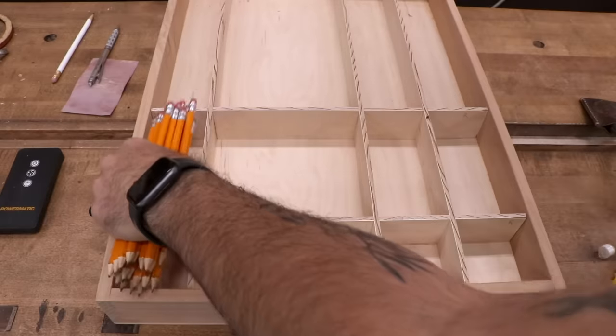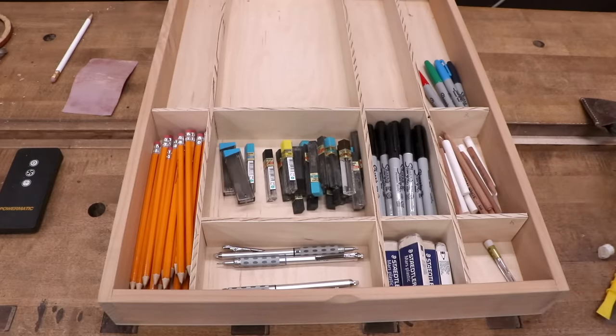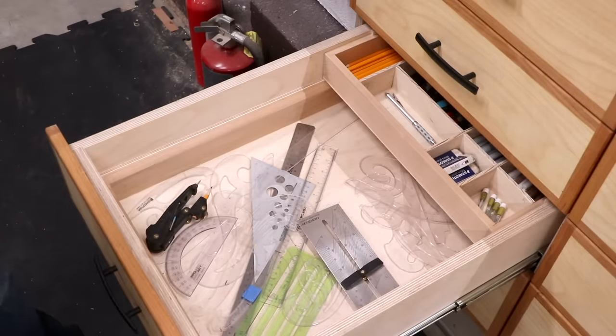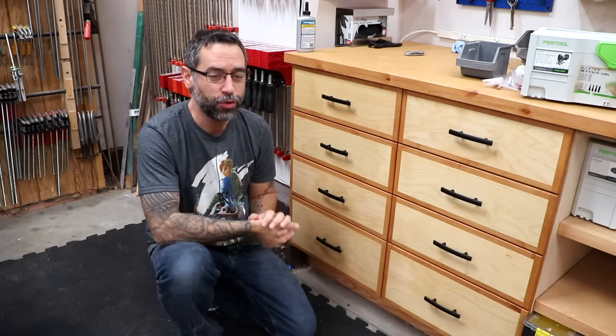Now let's fill this thing up. Am I the only one who clearly loses his mechanical pencils before he even has a chance to use the refills? Both trays are filled up and there's plenty of room to spare. Ever wish you could have more space in your drawers?